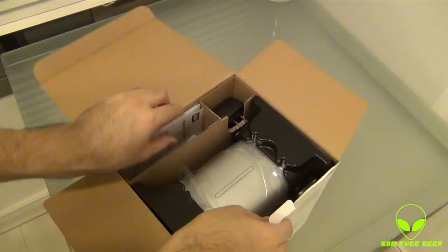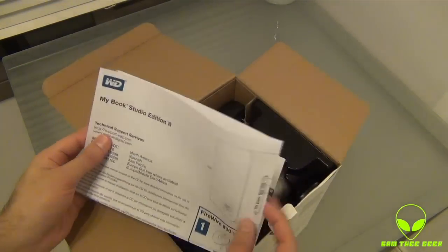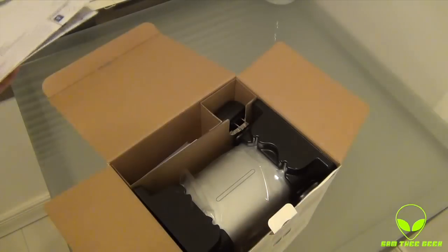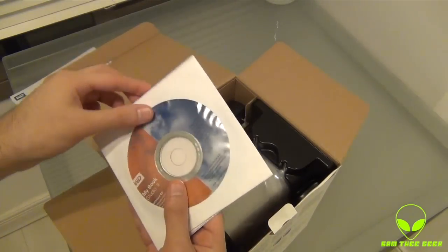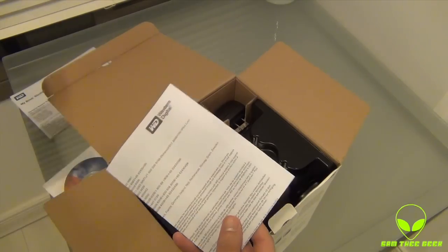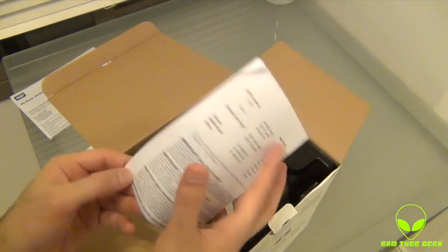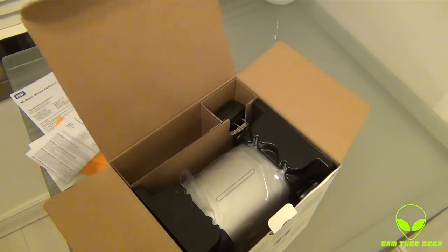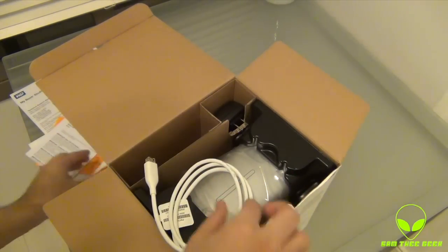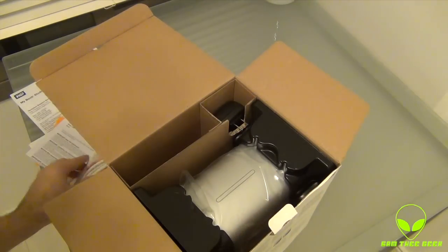Huge hard drive. We got the MyBook Studio Edition 2, all the technical support services. We have the MyBook Studio 2 software CD, some tips, and that limited warranty paper. We also have the USB 2.0 cable — I like the color, it's so matte. And we got a FireWire cable. Sweet!